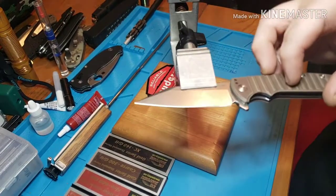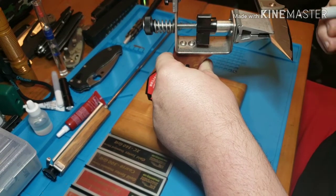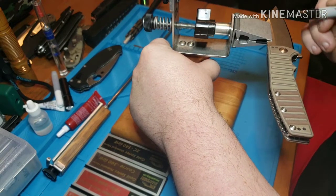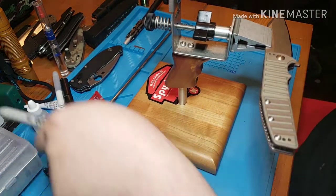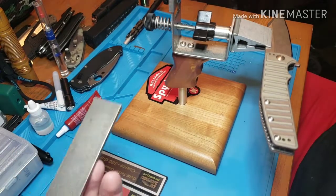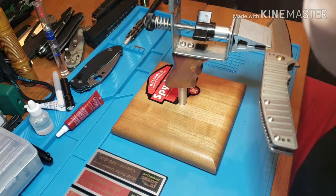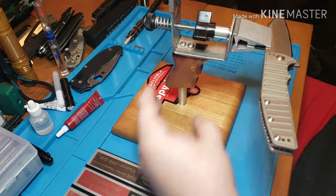Now you've got that done, you paint your bevel with the Sharpie. I've sharpened this knife before — I said it somewhere around 21-22 degrees, so that's where I'm going to start. I'm going to start with my 140 grit; it's the coarsest stone I have. It's pretty dull — usually you don't have to go down to 140 grit, but I'm going to do it for the sake of the video, and it needs to be done anyway.